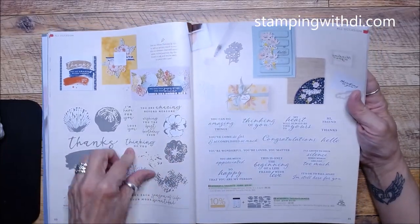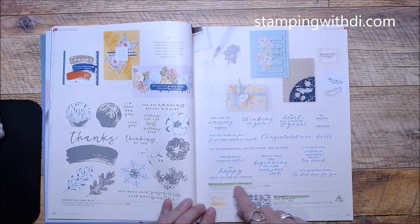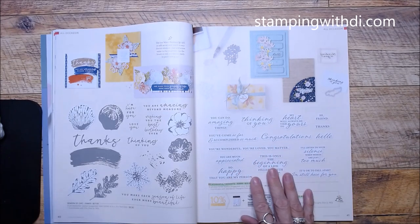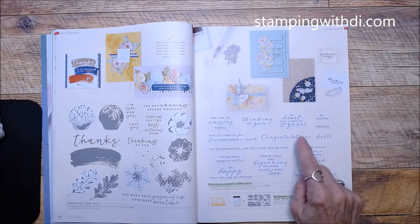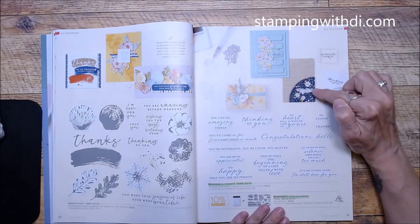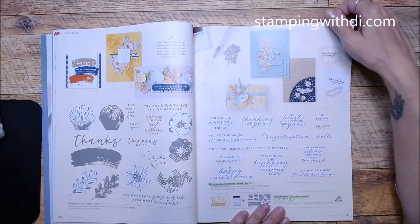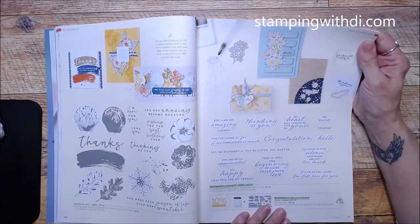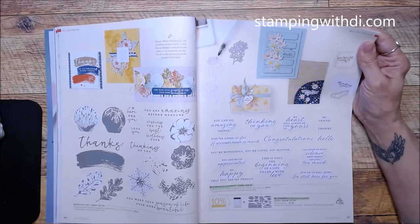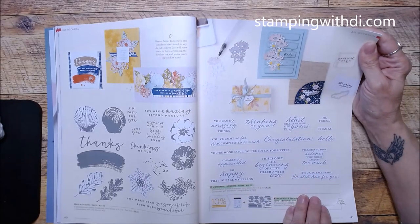Season of Chic — you've got some more fun samples. Wonderful Thoughts is a lot like Charming Sentiments; it has really cool greetings and dies that cut them out. I love this card right here — it almost reminds me of an old door or old dresser drawer, but it's really really cool how they did that. This also looks like one of those scallop boxes we'll have to wait on a little bit.